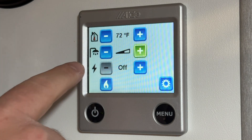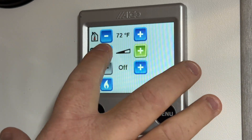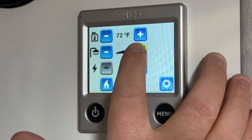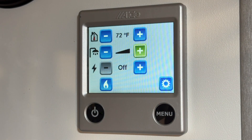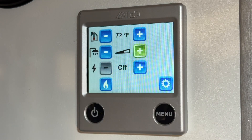Below that is your hot water setting. Halfway means normal operation — hot water and heat. Before you shower, I recommend going to boost mode. Boost mode will give you extra hot water for a half an hour and then it goes back to the normal setting after 30 minutes.